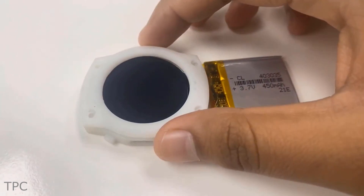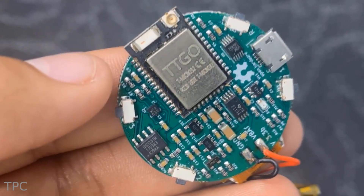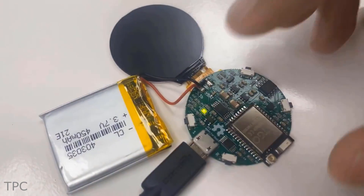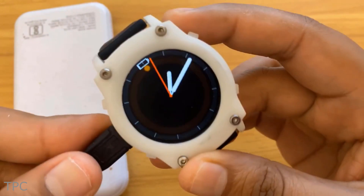Inside the 3D-printed frame lies a circular PCB with a TTGO ESP32 module. Along with it lies a 450 mAh lithium-ion battery that gives the watch a runtime of up to one day on a single charge.